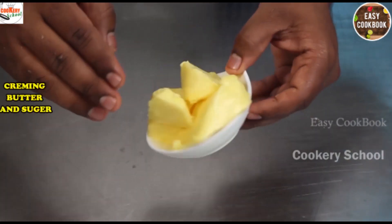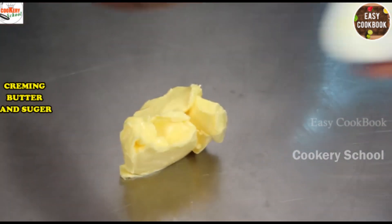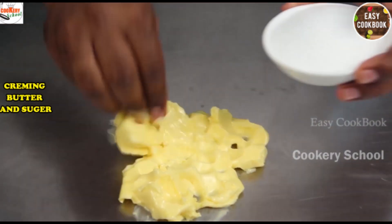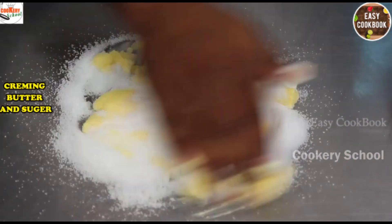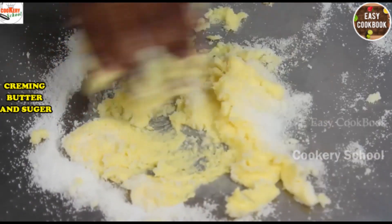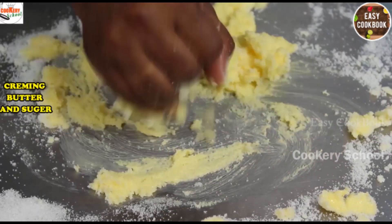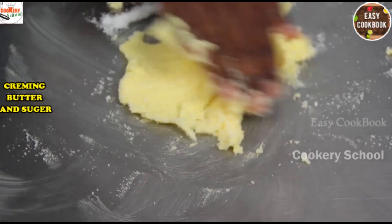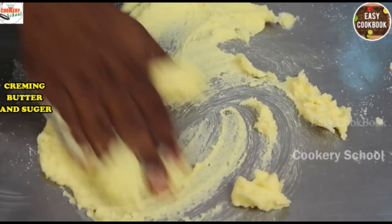We start with creaming of butter and sugar. Cream it well until it forms into a fluffy and smooth texture.